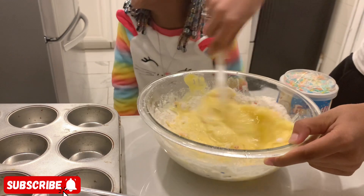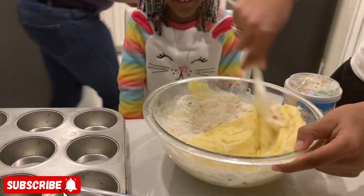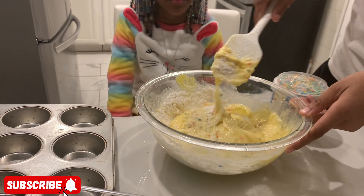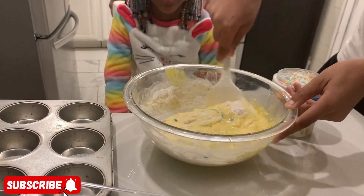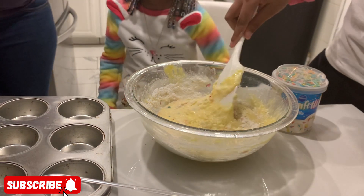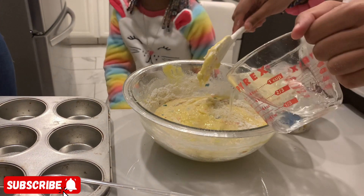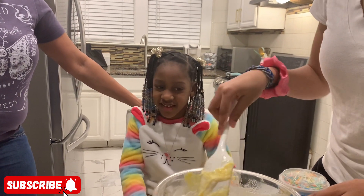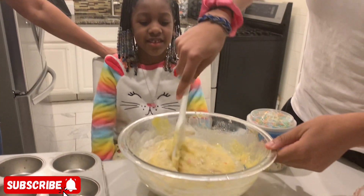I can smell it — it smells pretty good, you guys! We're going to put them in the oven for about 10 minutes. You always do 10 minutes, so that should be good.